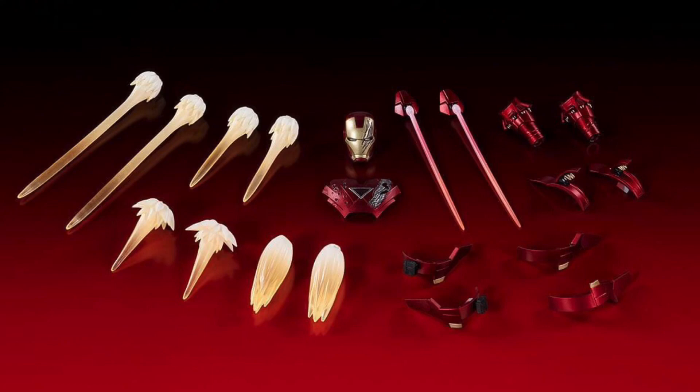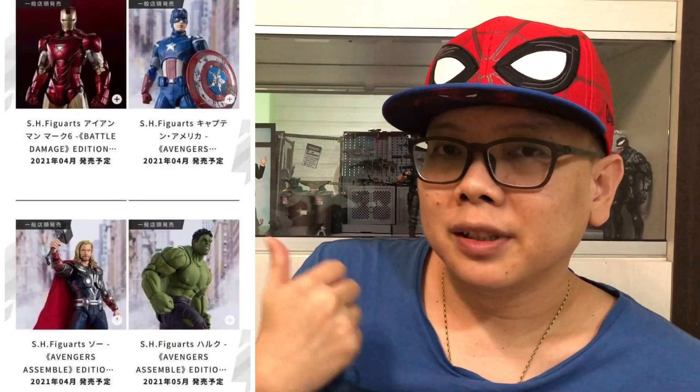Wow, this Mark 6 — it's pretty hard to pass on something as amazing as this one. It was just announced today so there is no pricing yet, but there are some release dates. For Iron Man, Captain America, and Thor, they will be released next year in April, but for Hulk it will be a month later in May. I hope you like this toy news — give me a thumbs up if you like it, and I'd love to hear which one interests you most: Thor, Captain America, Hulk, or Iron Man Mark 6. Check out my playlist at the top right corner and browse around my channel for more toy news. See you again — bye!